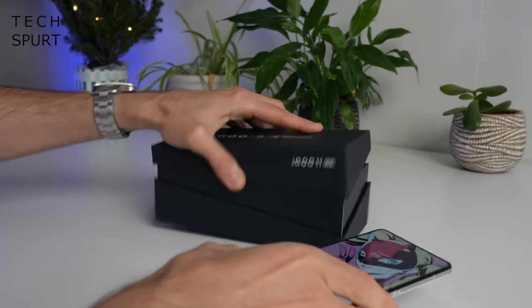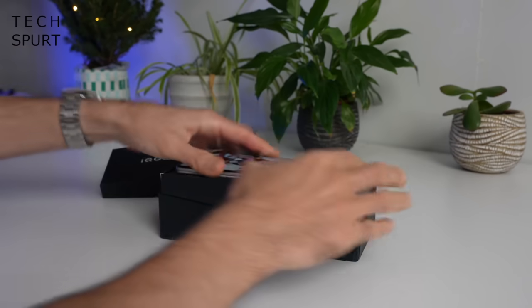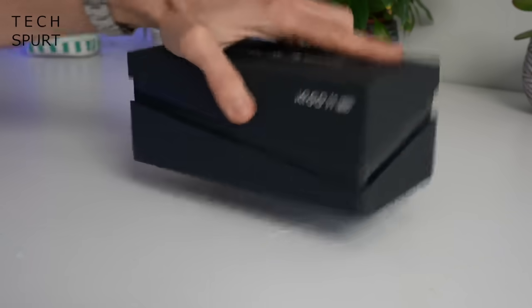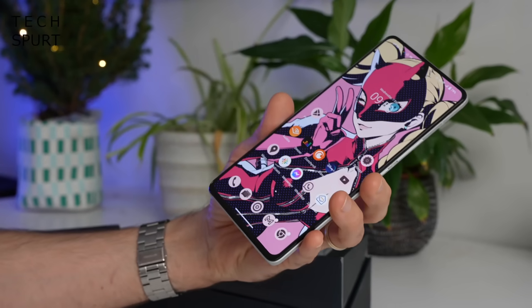For more on the latest and greatest tech please do poke, subscribe and ding that notifications bell. So for the sake of this video I'll just kind of pretend that this was already in there. Alright, so what do you get in the box? Well you've got one iQ11 phone.